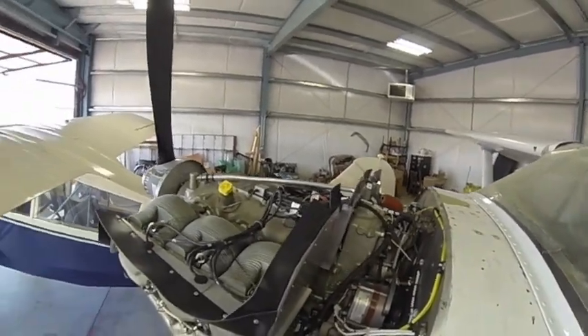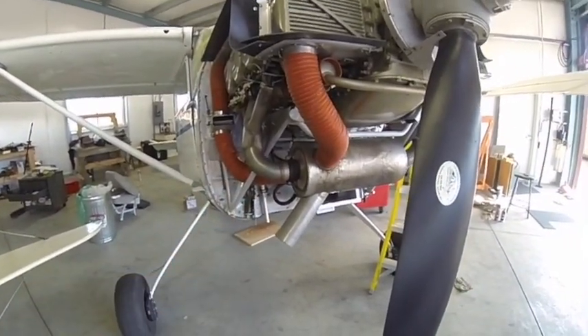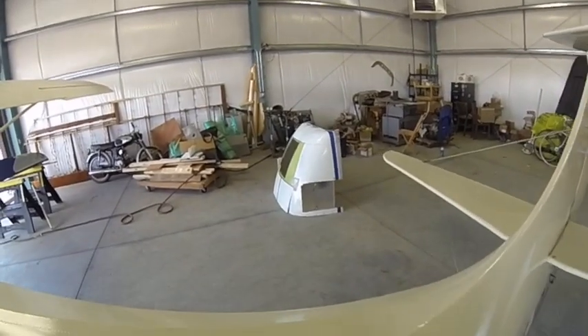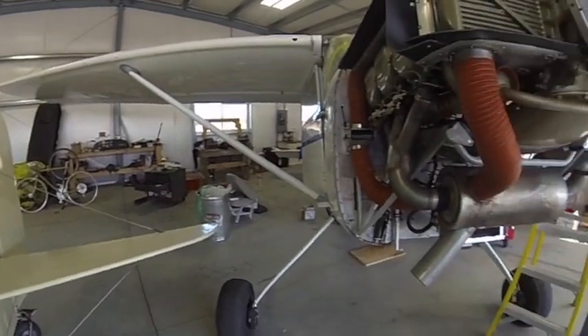It's a tough installation. I had to modify my bottom cowl because it's a '53 — you can see it over there. There's a big hole in the middle for my air intake.